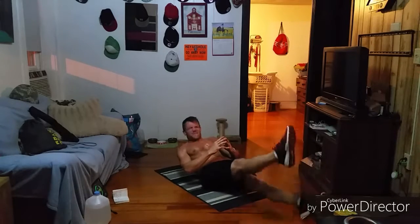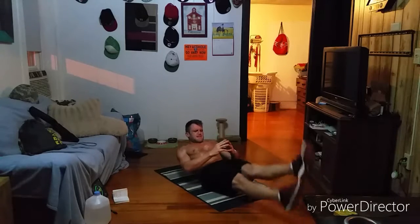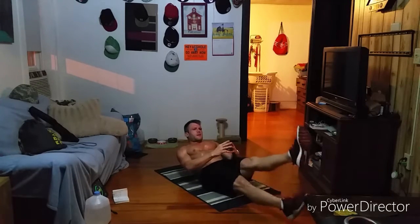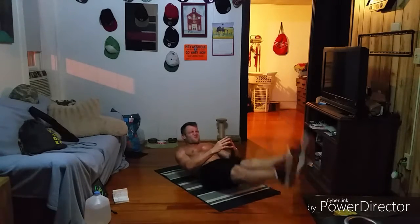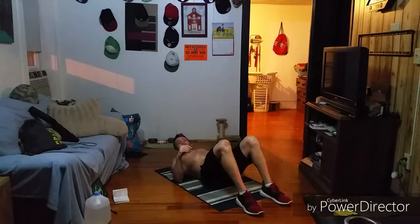Coming up on rest. Keep fighting, about 15 seconds — let's hit that minute. Good work, two, one. Quick rest. Good. Round one got us fired up, we'll get into round two here.